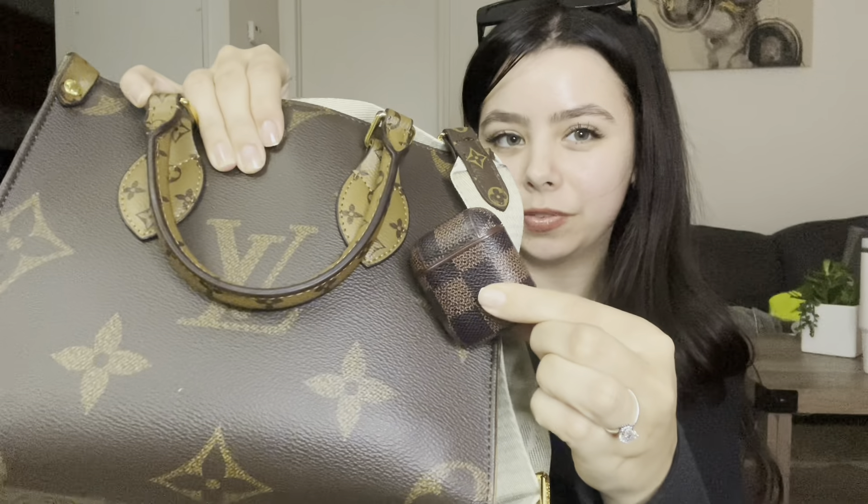In the little section attached to the strap — normally I keep coins in there but right now I've been keeping my AirPods in it. My AirPods kind of match the aesthetic of the purse with the little brown Louis Vuitton vibe going on. I normally use them for school but I'm on winter break right now, so I'm keeping them in the coin purse part. Normally it would be coins or money in here, but for now it's AirPods.